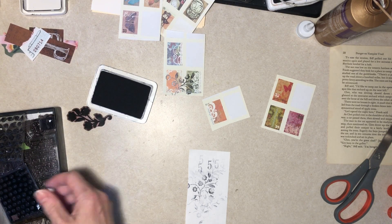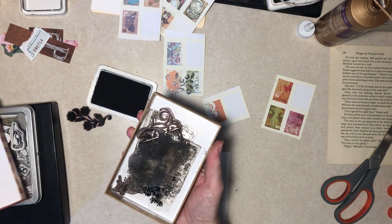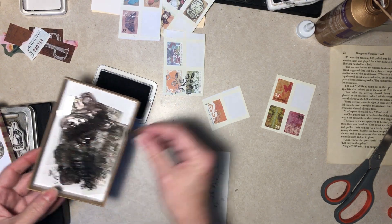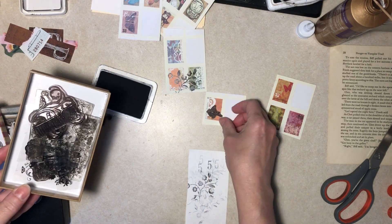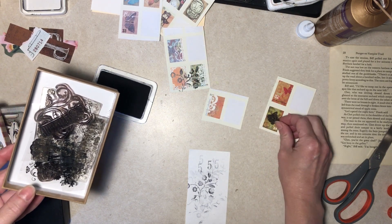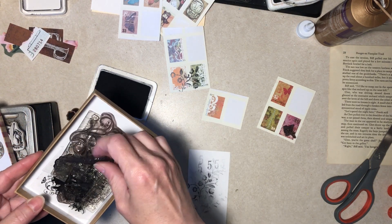Oh, I've got a little bird! Hang on, I've got one more box here. Yeah, I've got a little bird — that might be nice on that one.